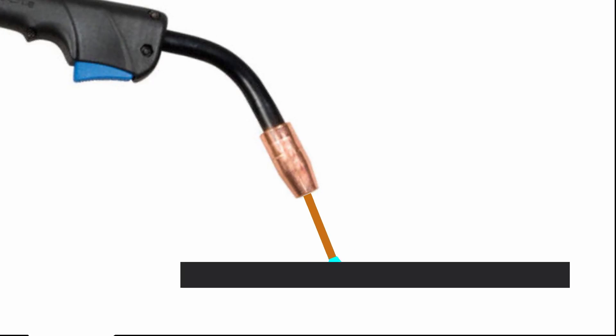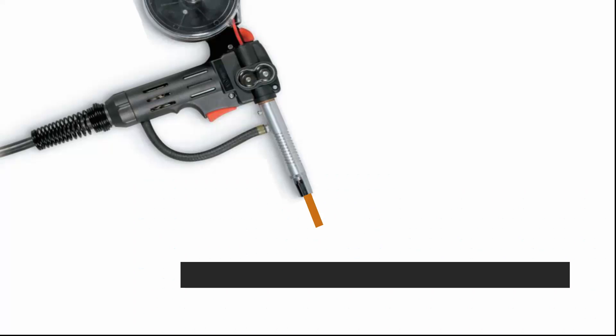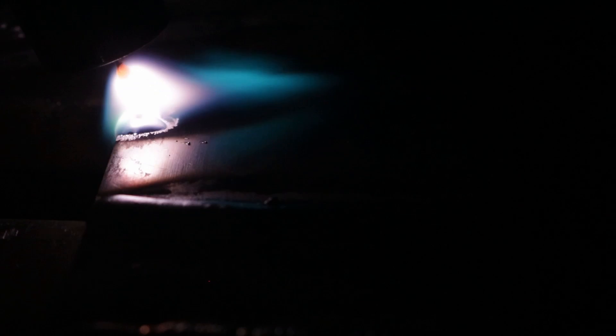When MIG welding steel, you have what's called short circuit transfer — your wire extends out, touches the workpiece, an arc starts, and it burns back until it goes out. That's not what we're looking for when MIG welding aluminum. Instead, we want spray transfer, where the wire makes contact once but then you set your wire feed speed and voltage to work together so you maintain a steady arc all the time.